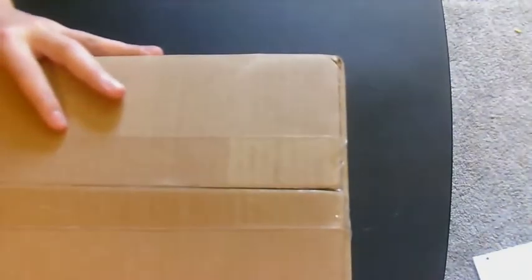So guys, I have officially got the Bloody A70, and here's the box right here. We're going to be unboxing that today, and this may or may not be a scam. I don't know if this is exactly the Bloody A70, but we're going to hope for the best and open this thing up right now.